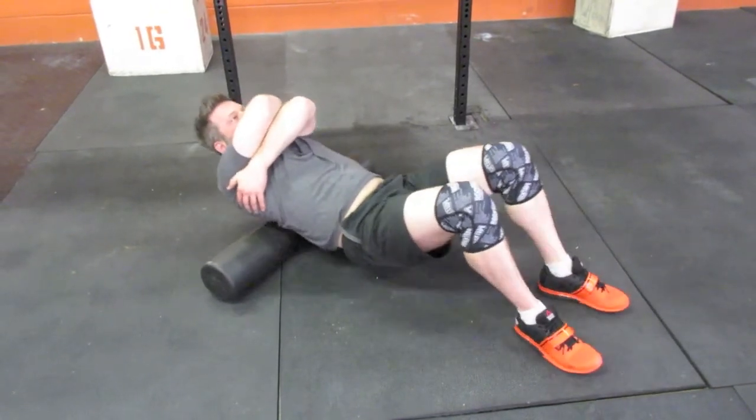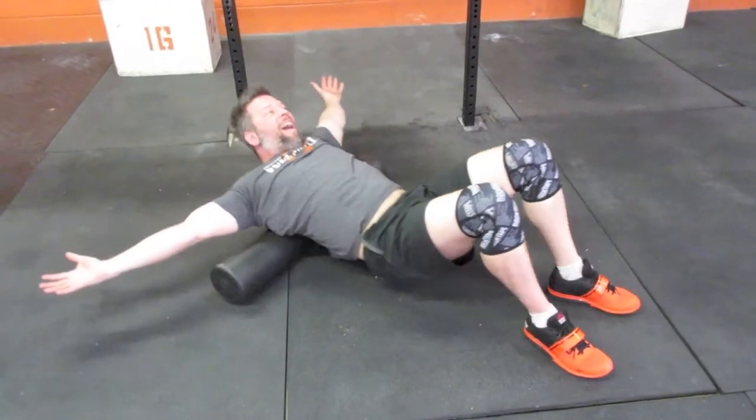Once he's done hugging himself, he's going to hug somebody else — hands out by the sides — for another 30 seconds.